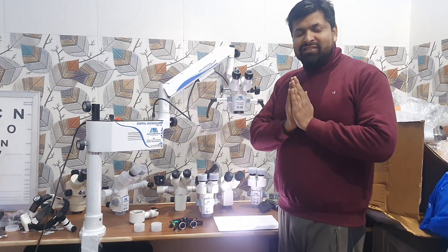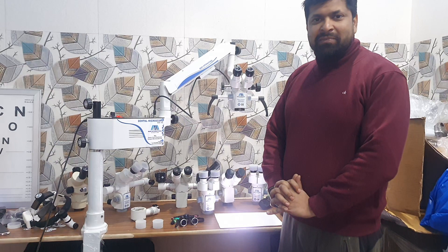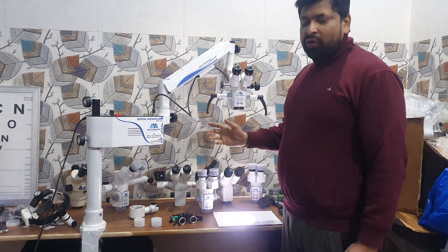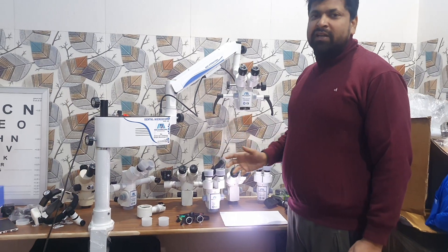Hello Sir, Namaskar. This is Sumit from Mars International Ambala. Your dental microscope is ready. It is portable, table mount, three-step dental microscope.